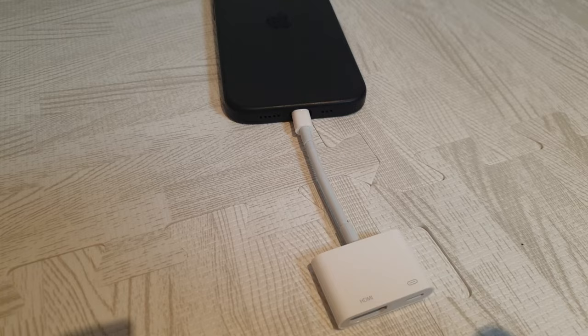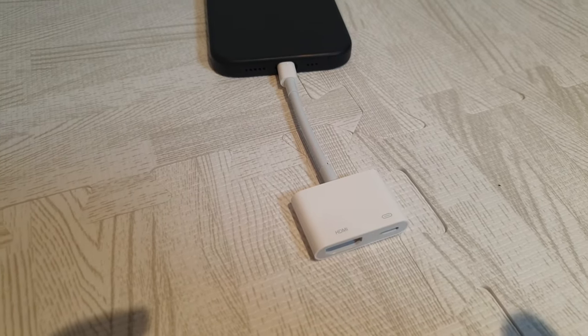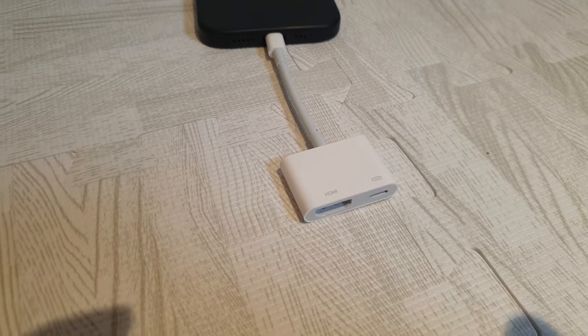The setup is super simple. You have the lightning connector here, which plugs into your iPhone. This works with any iPhone that has a lightning connector — just make sure you've updated to the latest iOS software.